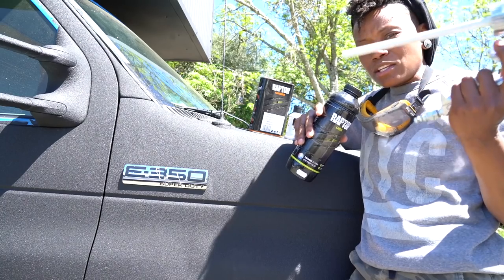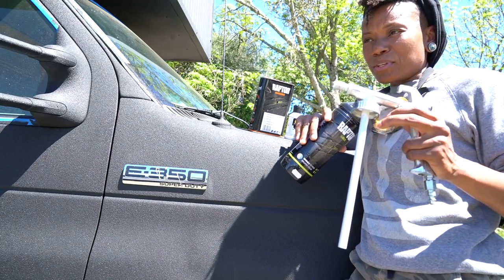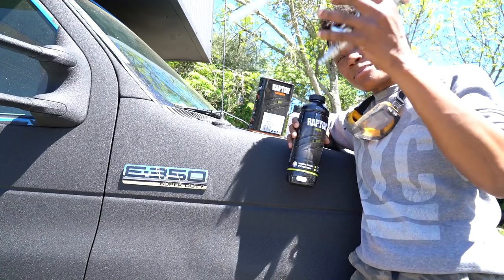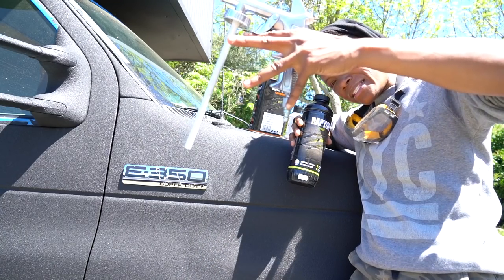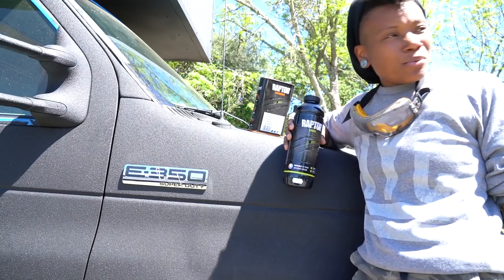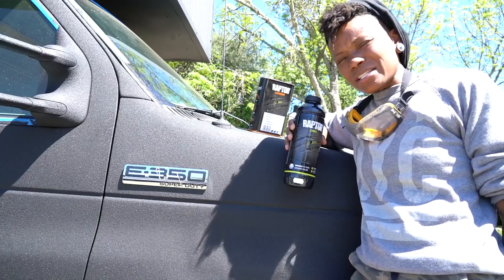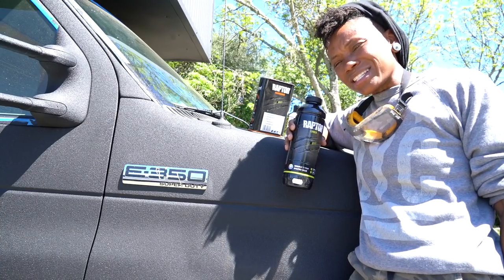This is one of the paint guns I used — you just slide it into your bottle of Raptor liner and then you get to spraying. Now there's a missing part in what I just said, which is the compressor. The compressor connects to this end of the gun here. I worked with a six-pound compressor; I believe the system recommends that you work with at least a 10-pound compressor.